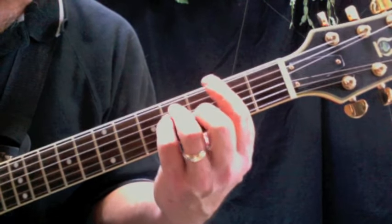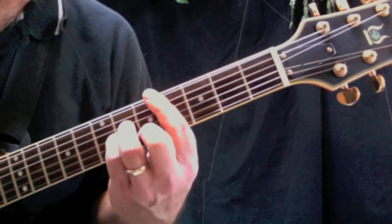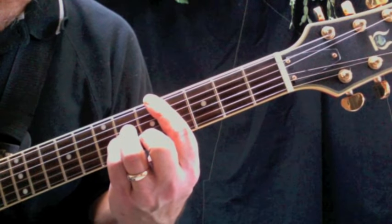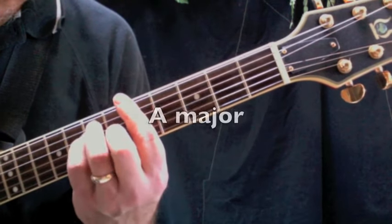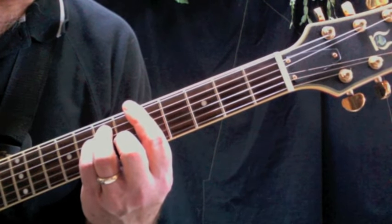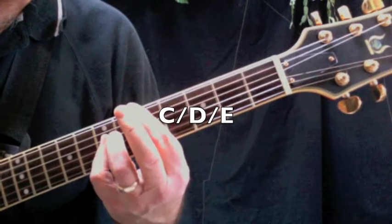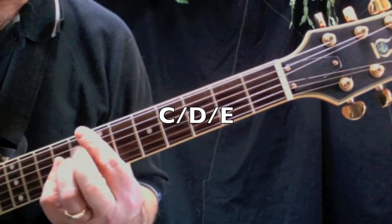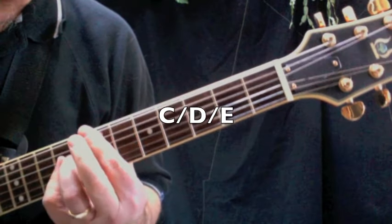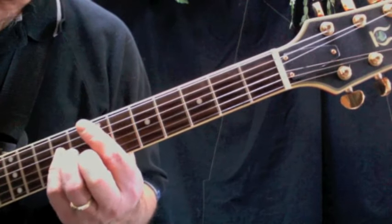Going back to the C sharp minor. We're also going to need an F sharp major bar chord — not a minor, a major. In sequence again, we're going to end up at A major, then play a C bar chord and a D. Those are all the chords you need.